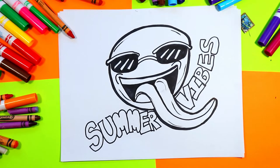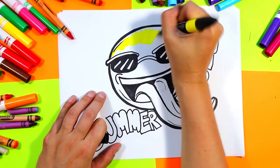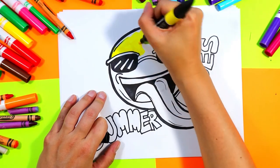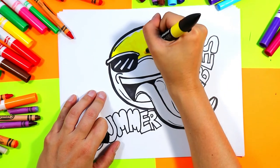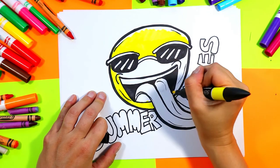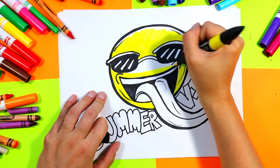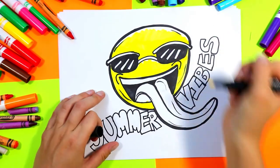Alright, once you're done you are ready to grab a yellow. We're going to color the emoji first, so grab your yellow and go ahead and color in the emoji, leaving a bit of the top white for some highlights on the emoji character.